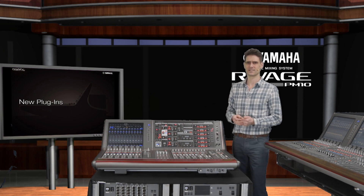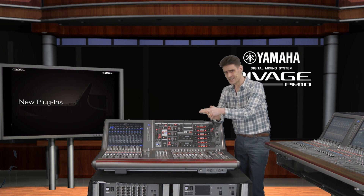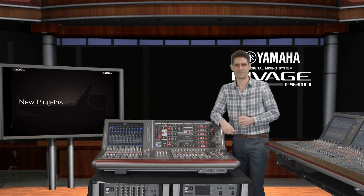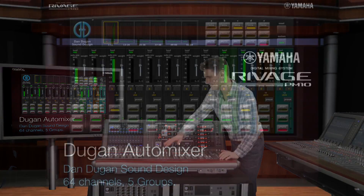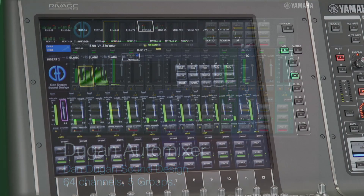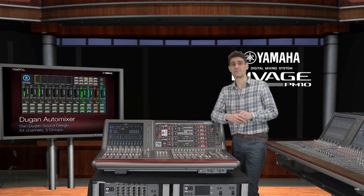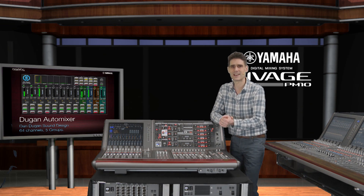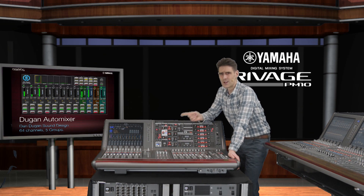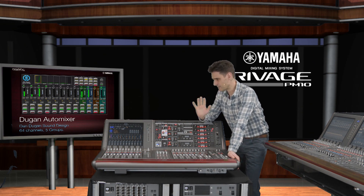Our hardware engineers are not the only team to have been kept busy — our DSP programmers too. We have a range of new plugins to be introduced during the summer of 2017 as part of our fantastic free upgrade. Firstly, the famous Dugan Auto Mixer is coming to the DSP-R10 in collaboration with Dan Dugan Sound Design. We can provide his advanced algorithm for automatic mic mixing, as already featured on the Yamaha CL and QL consoles. It's a must-have tool for conference and live broadcast mixing, and with the PM10 we have increased the potential to up to 64 channels arranged into 5 groups.